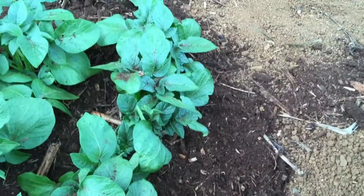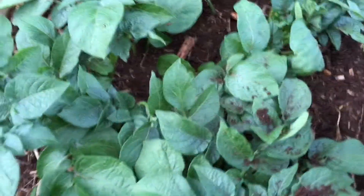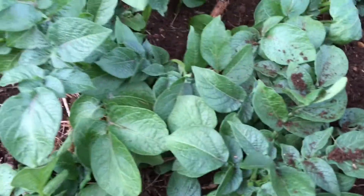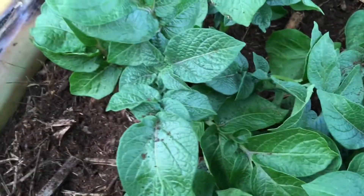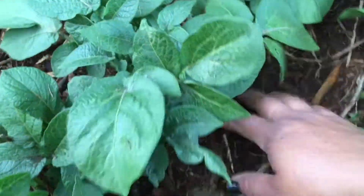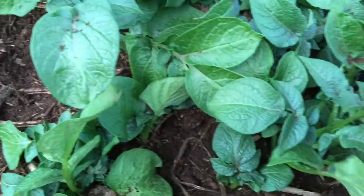You can already tell the color - see how dark the compost is. As the potato grows, you want to just grab some compost and go around your potato plant, kind of fill it all around each of the shoots. I'm just gonna go around all my plants.